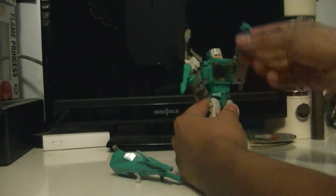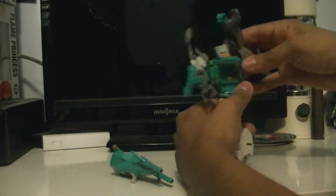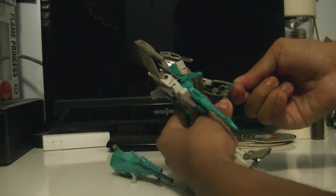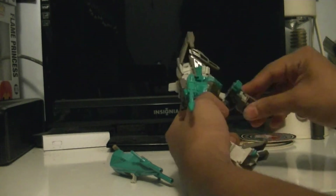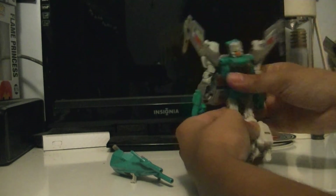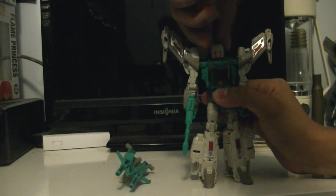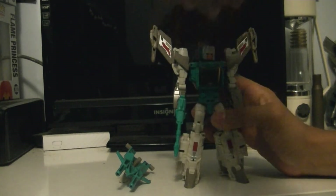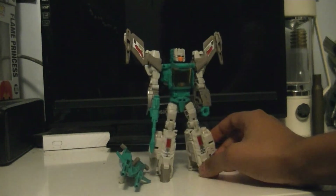Arms can go 360 degrees. Wrists swivel and turn. You get about a 90-degree bend at the elbow. The shoulder wings fold, so if you don't want them out like that, you can fold them in. His head can look up, look down, and rotate 360 degrees. That's pretty much all of his articulation — pretty well-articulated for a deluxe-class figure.